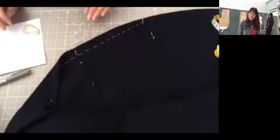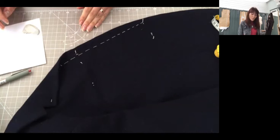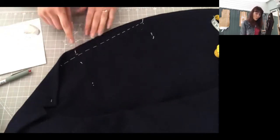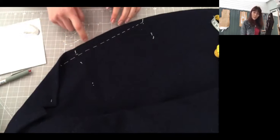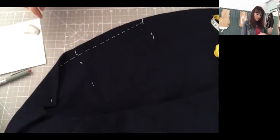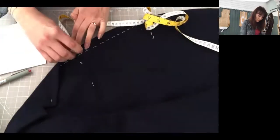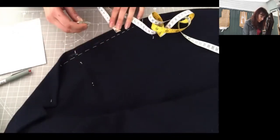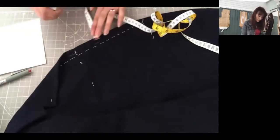Hello, in this session we're going to mark our buttons and buttonholes. All the buttonholes start 1.5 centimeters from the front edge of your coat. I'm just going to mark with my chalk — 1.5 centimeters from the edge of your coat.